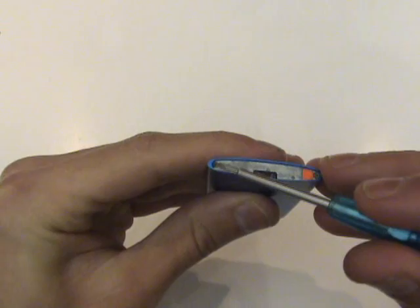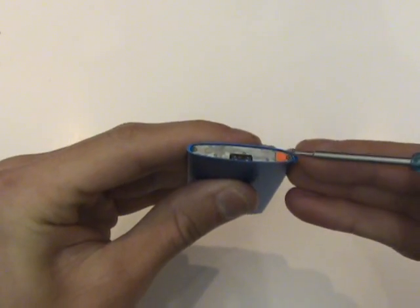Now we have two small Phillips screws that are screwed in at an angle, and we'll need to remove both of these.